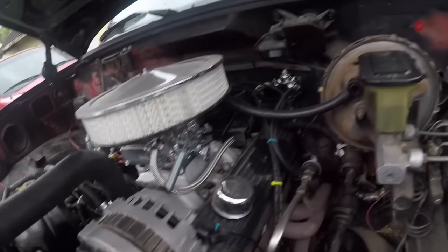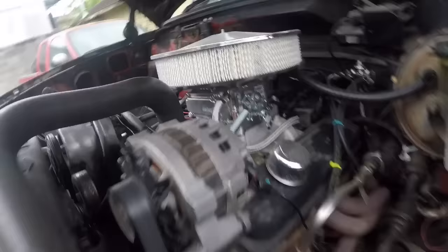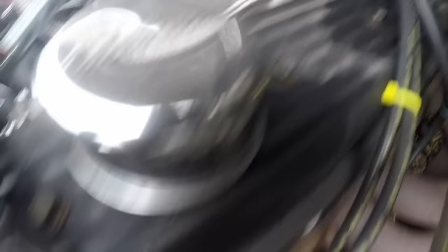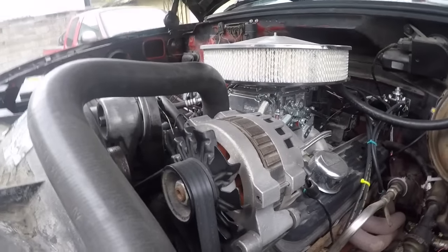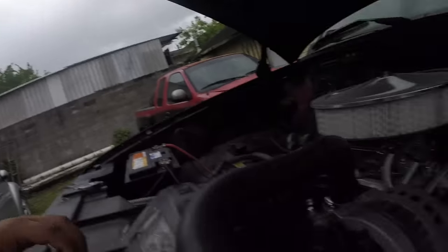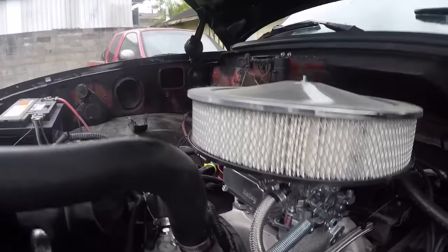This AC Delco battery has been treating me real good because she's been sitting for a long time but she'll start right up. I'm not sure what all this leaking is right here on the valve cover — we have brand new valve cover gaskets, doesn't make any sense. But I'm just going to choose to ignore it. That's all that's new to it.